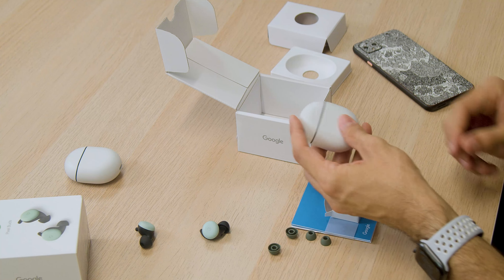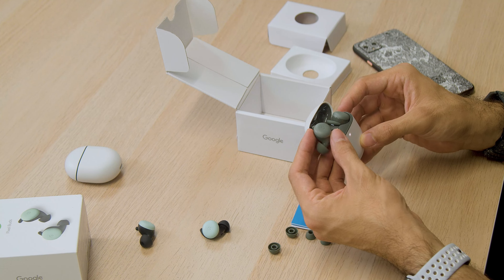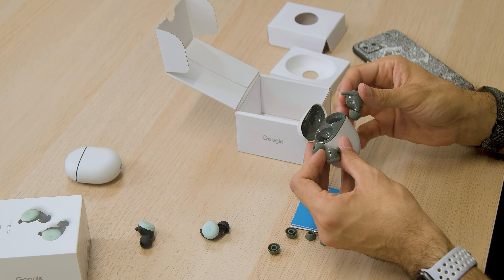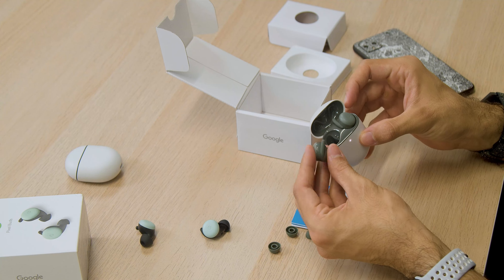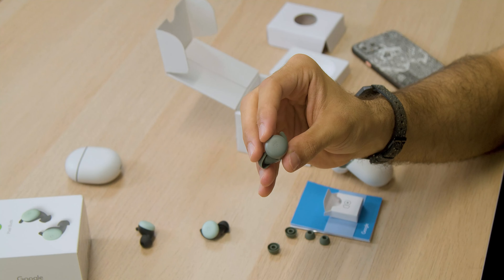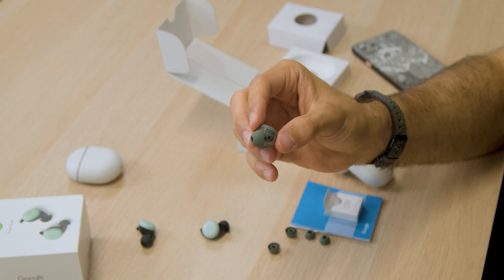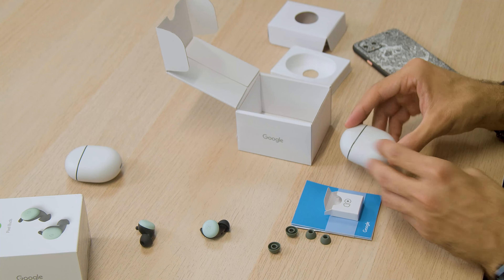So, Pixel Buds A Series basics: they're available in two colors, dark olive and white. We got sent the dark olive, which I think is really cool — I'm a huge fan of dark green. The price point is $99, which is about $80 cheaper than last year's Pixel Buds. Google managed to maintain the things that made last year's buds great: the design, comfort in the ear, sound quality, and the built-in Google Assistant, which is still my favorite virtual assistant.